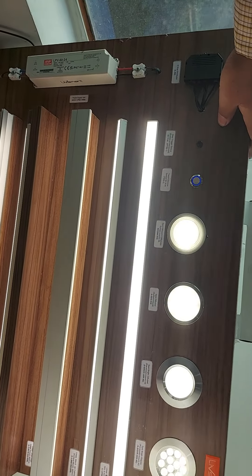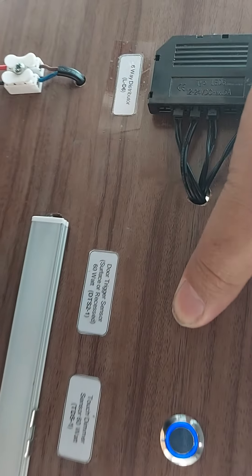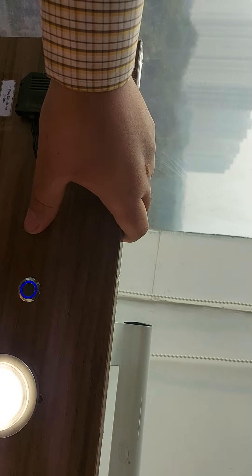What are we going to do? We have two trigger sensors. On and off — let's say it's on. Off and on, let's say it's on.